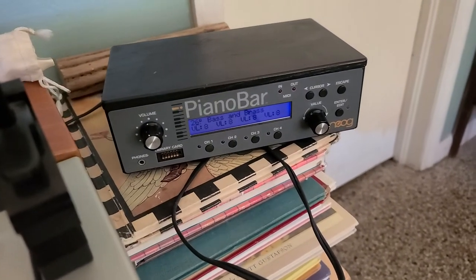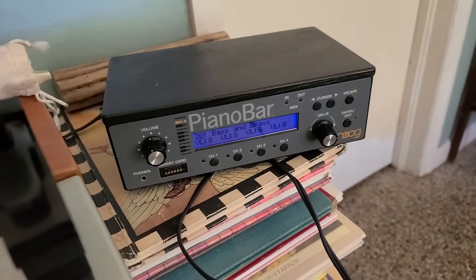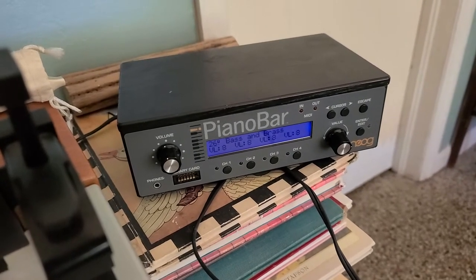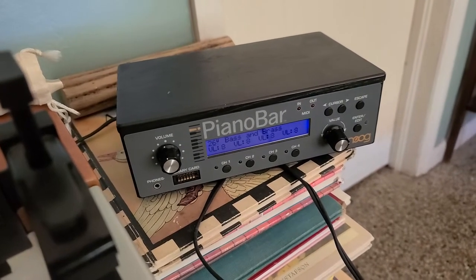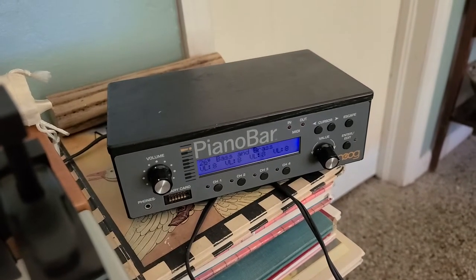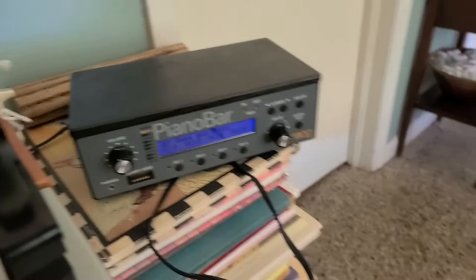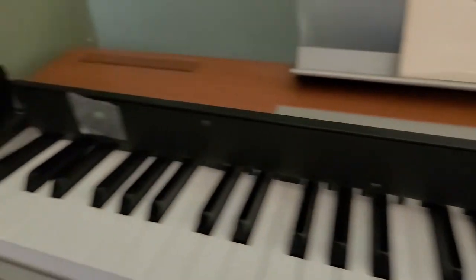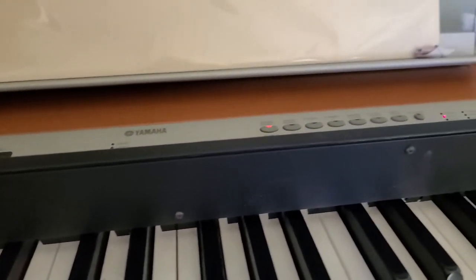Here goes nothing. This is the piano bar that I have up for sale on Reverb. It is missing the plug for the pedal in the back — I'll go into more detail on that. I'm running through a Fender Acoustasonic and I'm setting it up on my Yamaha P120 just to see if it would work before I actually did anything.